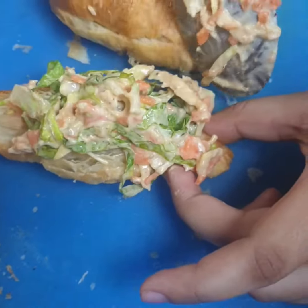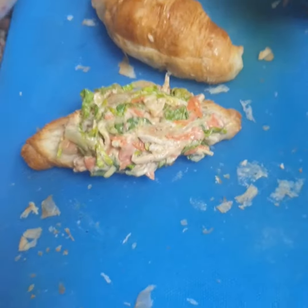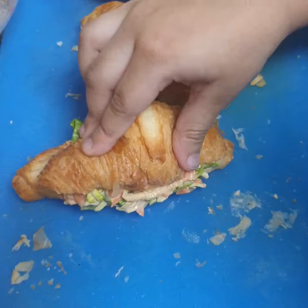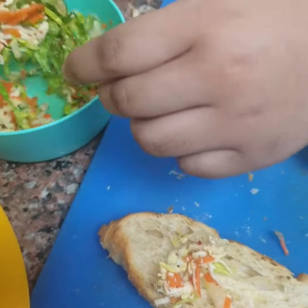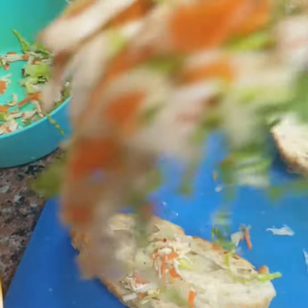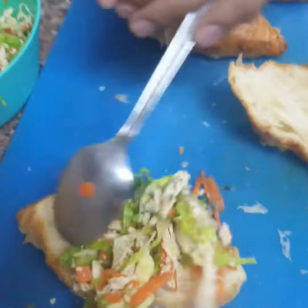Put the mixture on one side of the bun, then cover with the other side of the bun. You can make it without mayonnaise and ketchup.